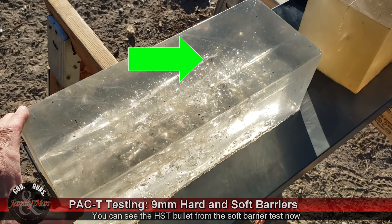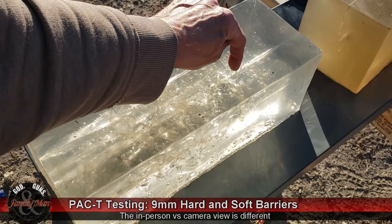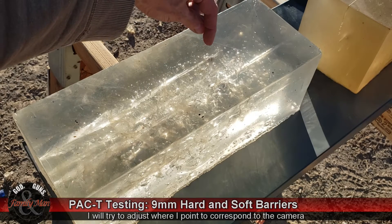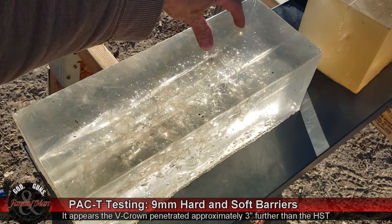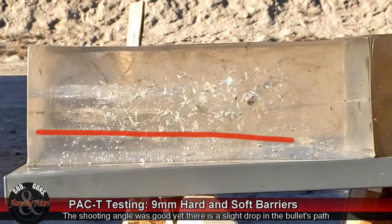The second round I fired was the soft barrier test, and we can see that bullet near the top of this gel block. The third round I fired was the V-Crown, and that is its final position. What I'm pointing at now is the HST soft barrier, and that is the difference in penetration we're seeing. The V-Crown did a little bit of a nose dive after it entered — it went exactly where I wanted it to, but it traveled in a somewhat downward path, which is a little different than expected, since the V-Crown tends to travel in a nice straight path.